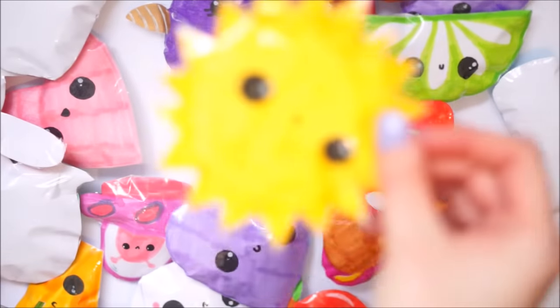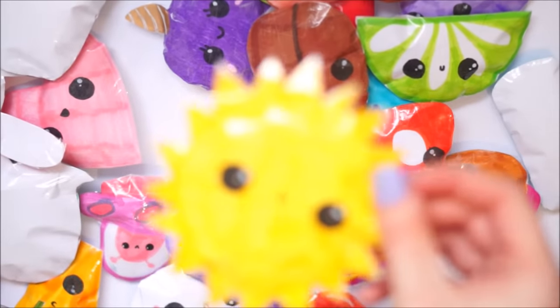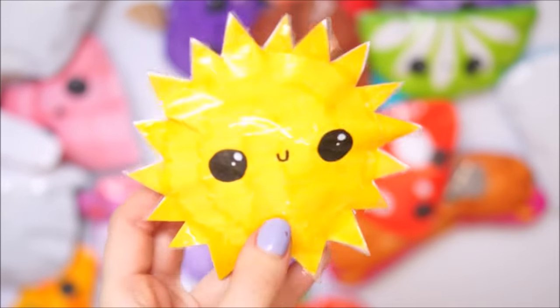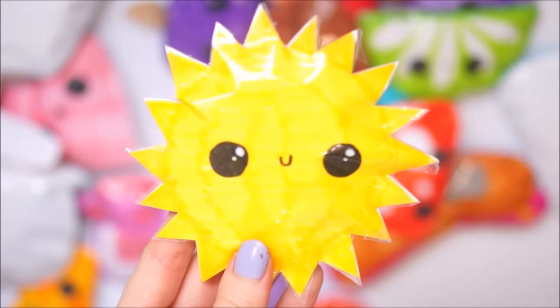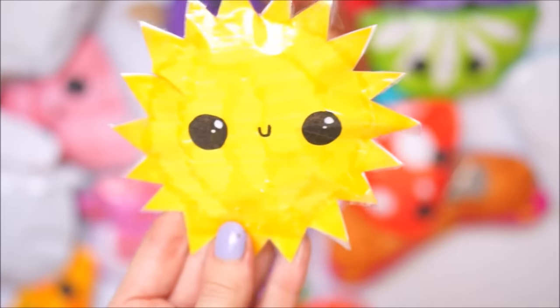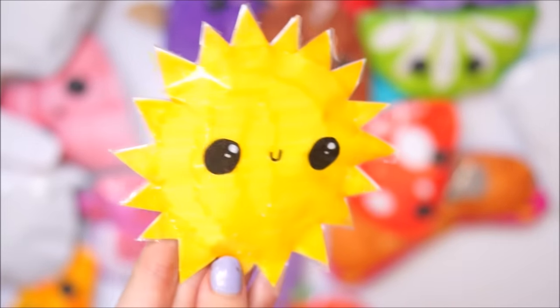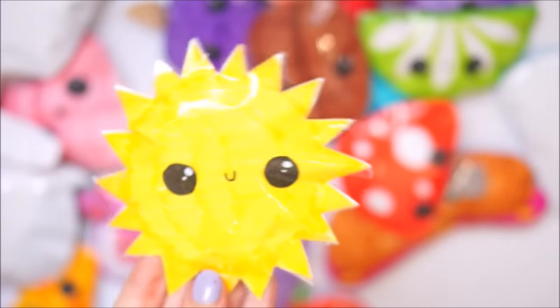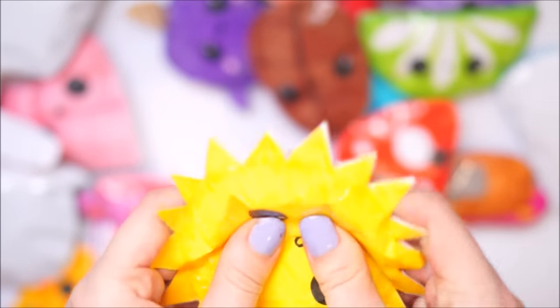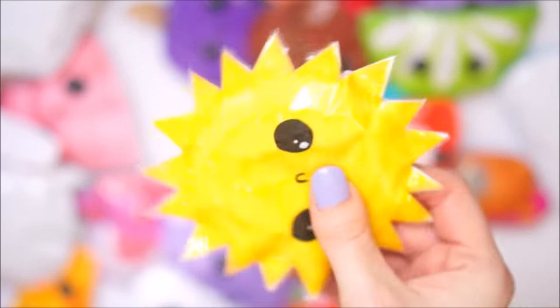Speaking of the sun - here's the sun! This one I absolutely love. This took me ages to get all these little kind of spikes to go out - I wanted them to be like sun rays but they just turned into spikes. So maybe this is just a yellow spiky ball. I tried to do a sun and it turned out like this, but I love it. It does hurt a little bit when you squish it because these bits kind of spike you, so it's not too great for a squishy.